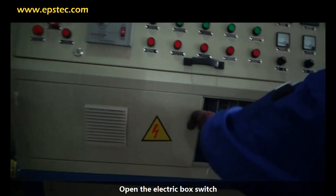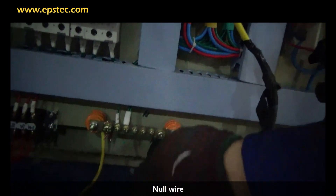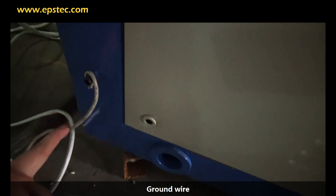Open the electric box switch. Connect the 3 wires in turn: connect the live wire, then connect the ground wire.